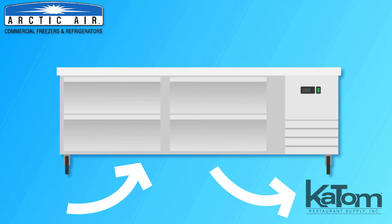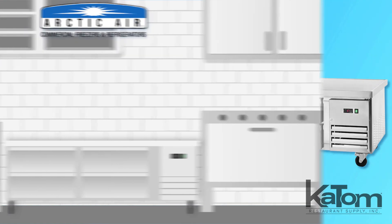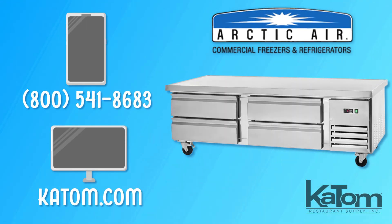Because of the front breathing design, this unit can be installed beside other equipment without the risk of blocking airflow. Call today or visit katom.com to add an Arctic Air chef base to your kitchen.